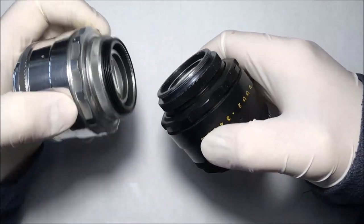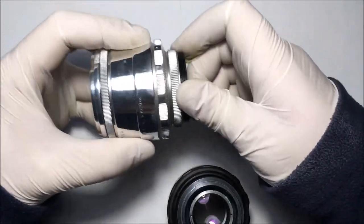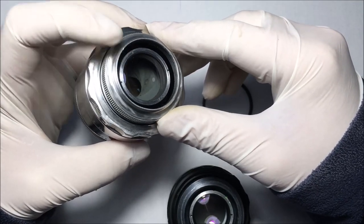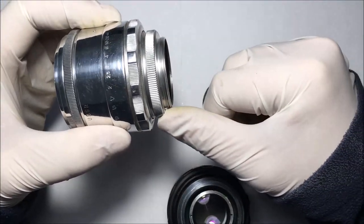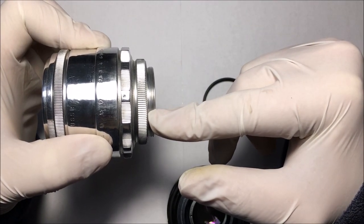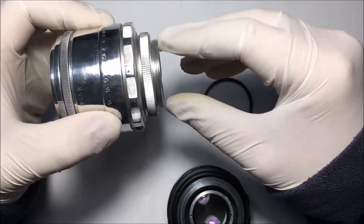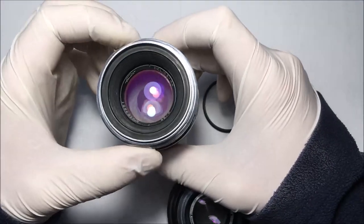People often get confused about the M39 mount, thinking that a Leica M39 adapter will work with this lens — but it will not. The flange focal distance here is 45.2mm, whereas the Leica standard is 28.8mm. So if you just put a Leica adapter on your camera, it will not work properly.